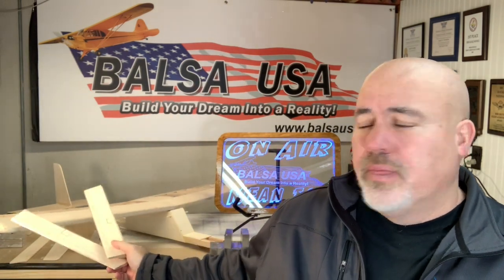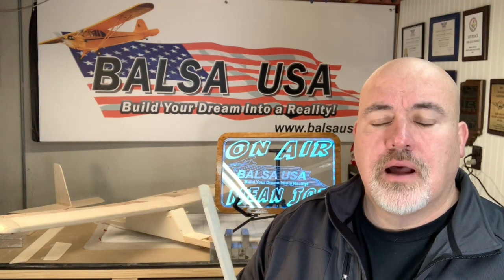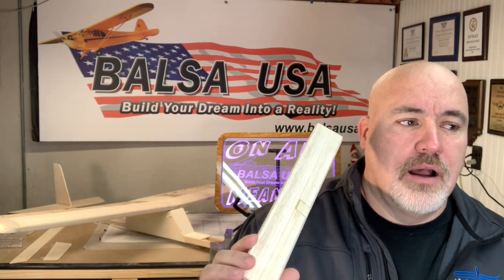I noticed the other day that I was having some issues with my aileron stock. I did the obligatory dry fit of the Stick 40 here, and I noticed that I was getting a severe list to the left. I figured out real fast what was going on, and I wanted to cover this so that in the future, if you see this, you'll know exactly what's going on. What we have is my right and my left aileron stock, and when I had everything put together I was getting major tilt. So after looking at it for about three seconds, I figured out what was going on. Balsa wood comes in all kinds of different grades.